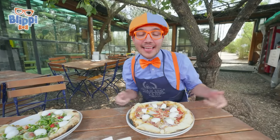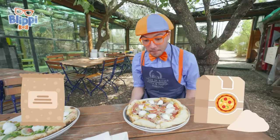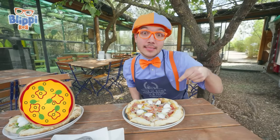That was amazing, I had so much fun today. Yeah, we learned about pizza ingredients, making the dough, putting on the toppings, and cooking the best pizza ever. And we got to taste it.